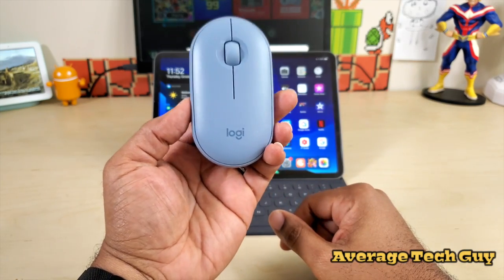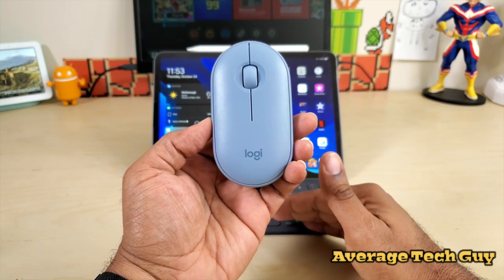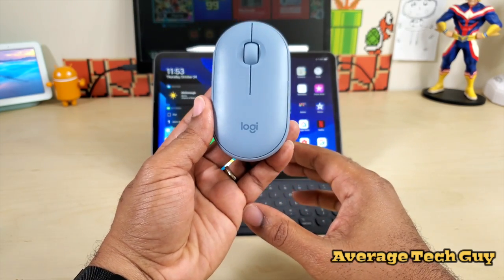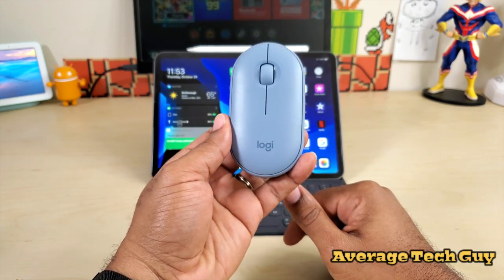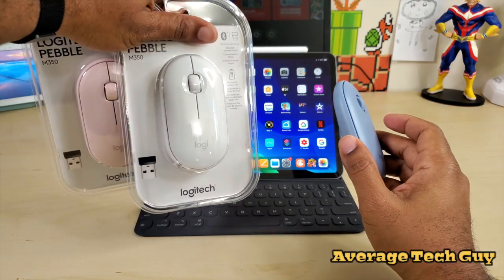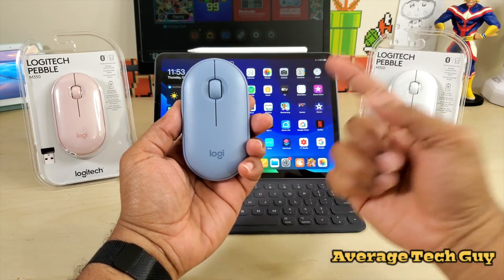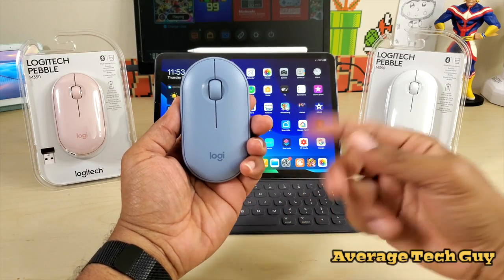I gotta say this is a decent Logitech device. If you watch my channel, you know I deal with a lot of Logitech gadgets, and I appreciate the simplicity and ease of use they bring. I recommend this one — the Logitech Pebble M350. I'll drop the link below so you can check it out for yourself. It comes in three colors and is a great little companion for your iPad running iPadOS. Give me that thumbs up, please subscribe — Average Tech Guy out, peace.